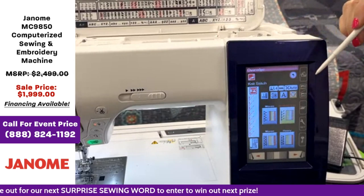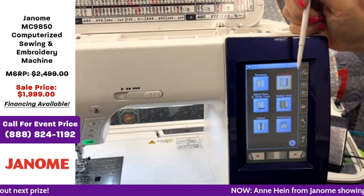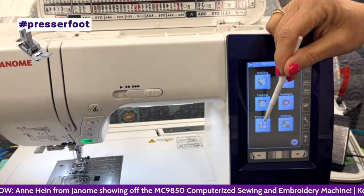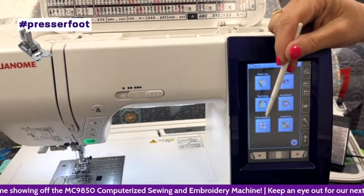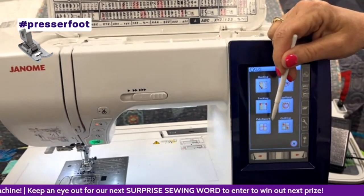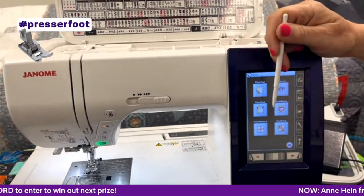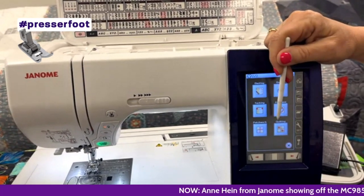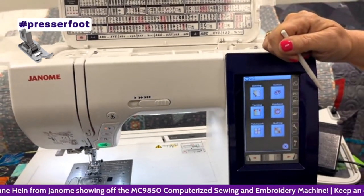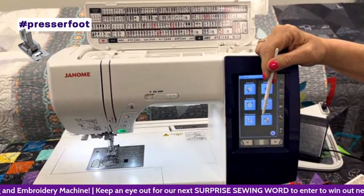Let me go back so we can see all the sewing applications we have: seaming, blind hem, zipper, over edge, rolled hem, gathering, and another page with basting, tacking, and patchwork. Under patchwork is memorized piecing — if you're a quilter, this is really handy if you're sewing lots of two-and-a-half or three-inch blocks. You set the length of your seam, sew the first one, memorize it, then unplug your foot control and just use your start/stop button. Raise your foot, put your next piece down, put the foot down, hit start, and it will sew down and stop automatically at the end of the seam — great for fast piecing.